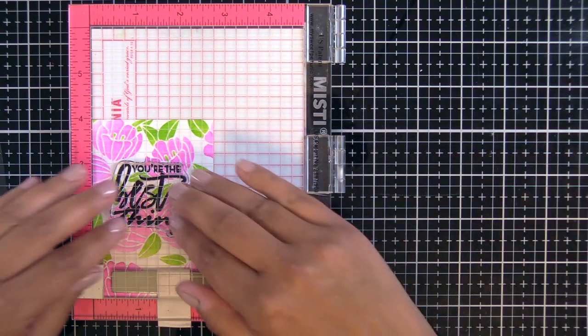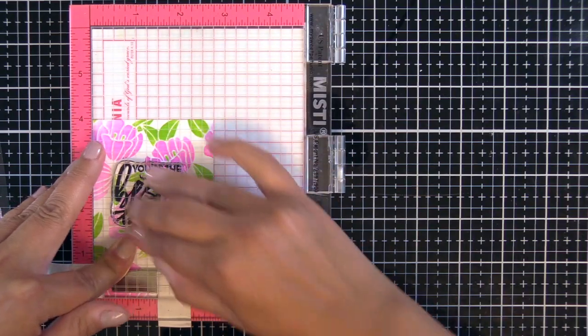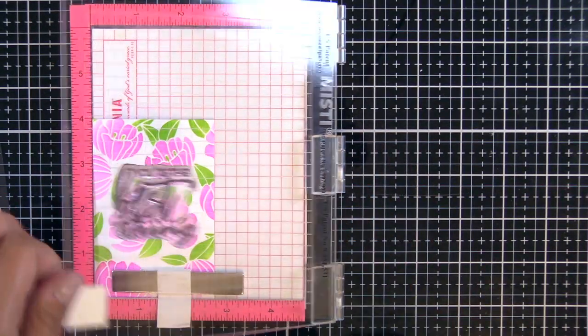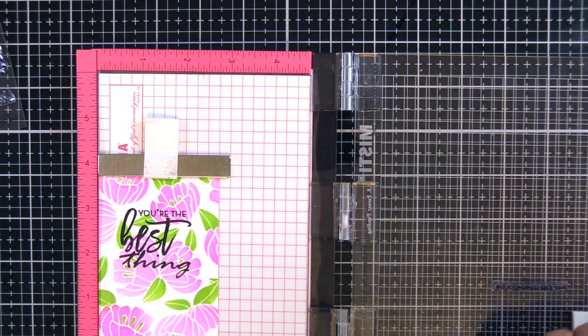I'm not really sure what I was waiting for there — it's not like I'm going to be able to pick that up and there's not going to be black ink. I don't know what the delay was for, but we're just putting this ink down. Look at that — look how awesome that is in one inking!